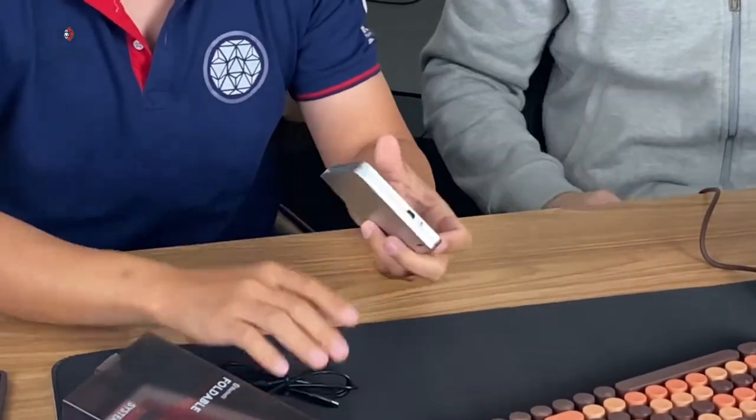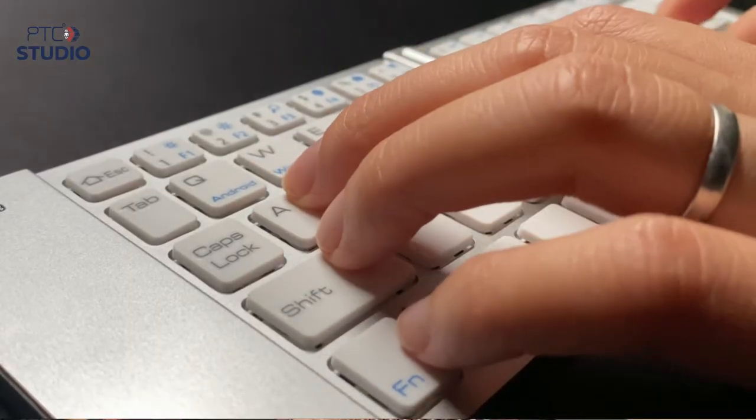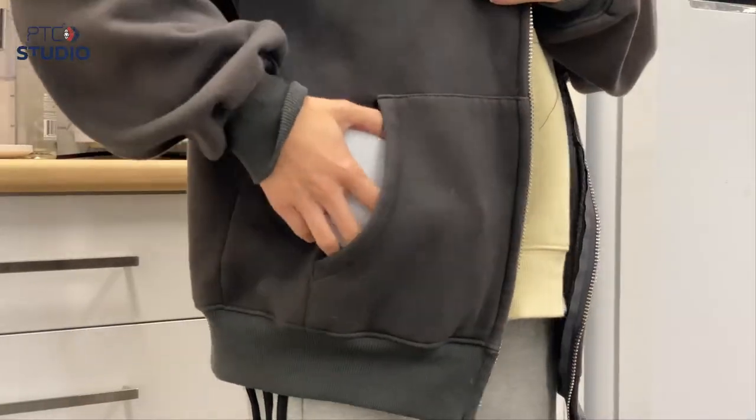The next one is the Bluetooth keyboard from Tafon, coming with a micro USB charging cable on the side. It supports all different software — Windows, Android, and iOS — as long as you have Bluetooth. It's very tiny, very similar in size to a phone. It has an on/off switch, rubbery anti-slip keys, and the same key features as the Moppy but in a portable design. Great to throw in a bag or pocket for travel or camping.